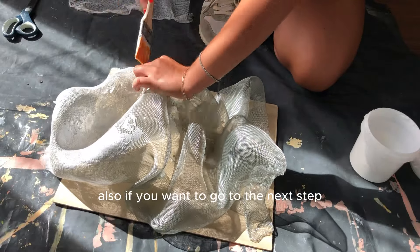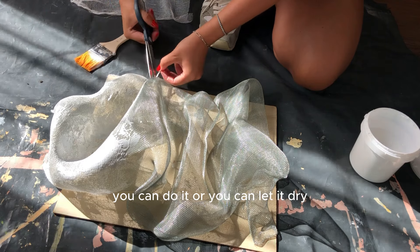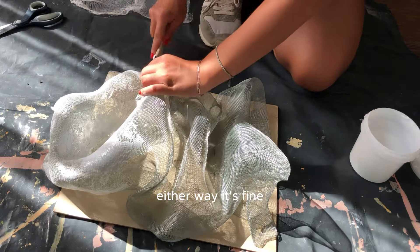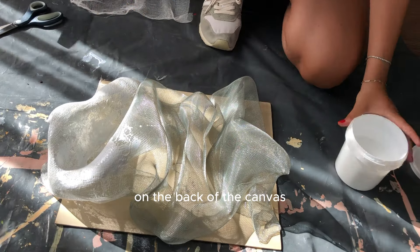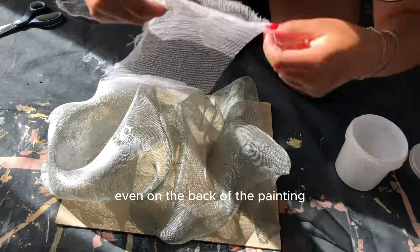If you want to go to the next step right after this one you can, or you can let it dry — either way is fine. Also make sure you add some medical gauze on the back of the canvas so you can have a nice finish even on the back of the painting.